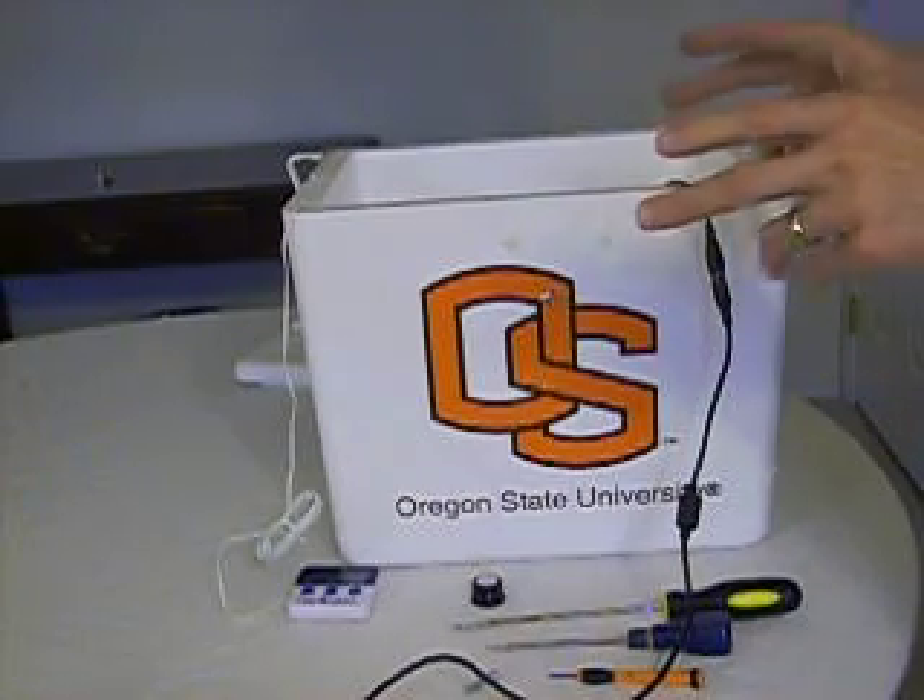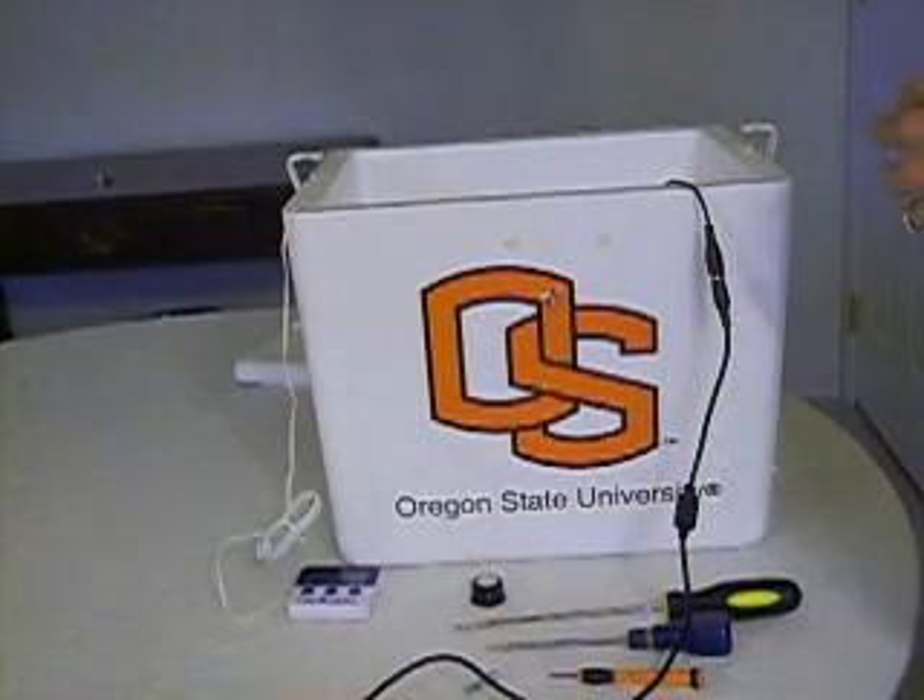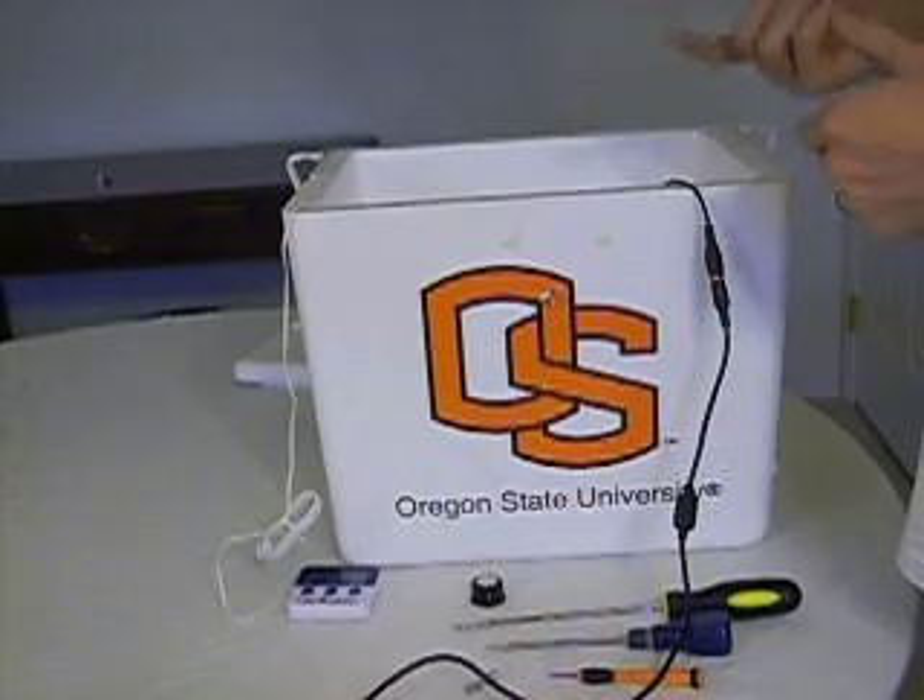You probably can't hear that fan — that's a good thing. It's nice and quiet, but it's working. The heaters are heating, and this unit is now heating up the enclosure.